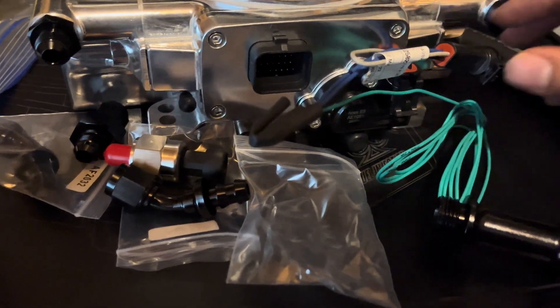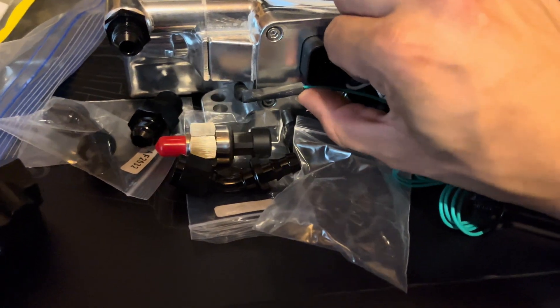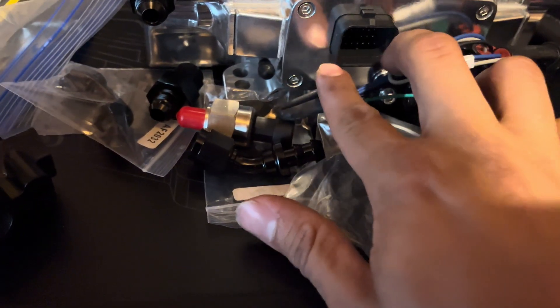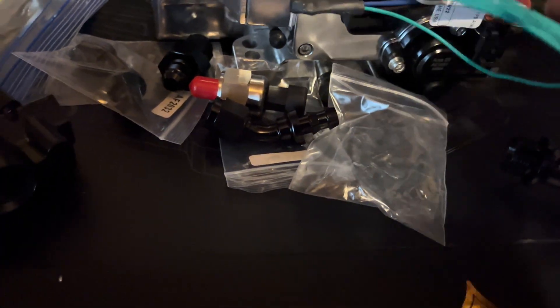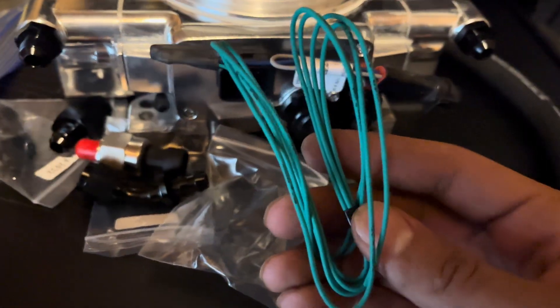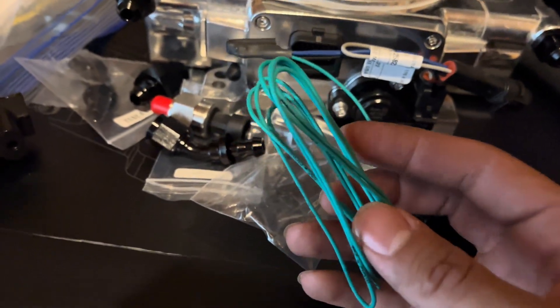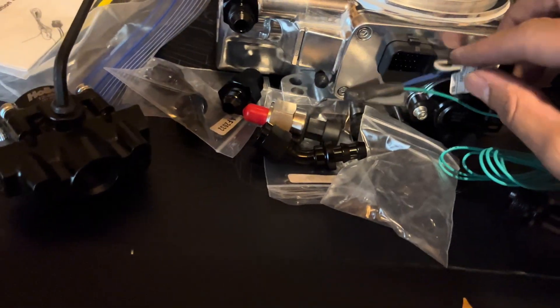Once that's connected I can tuck it away, put some wire loom on it, cut off the excess, and tuck it under there. I'll figure out some way to run it with the main harness connection. The TPS signal will then go into the US Shift controller — I'll just run it through the wire loom in whatever direction it's going.